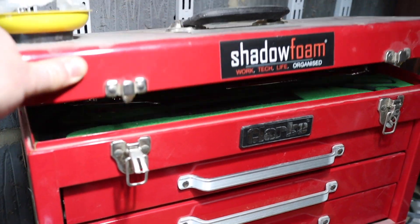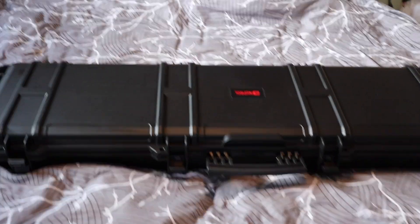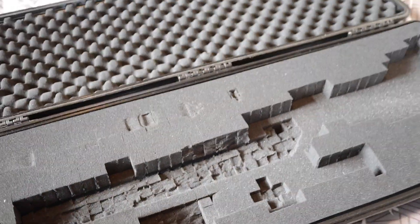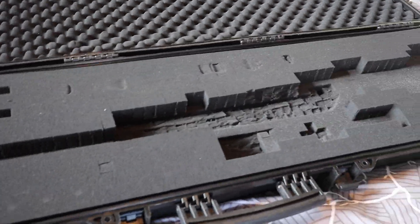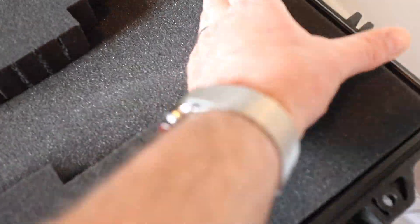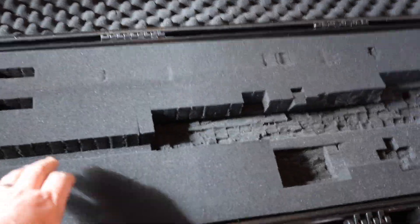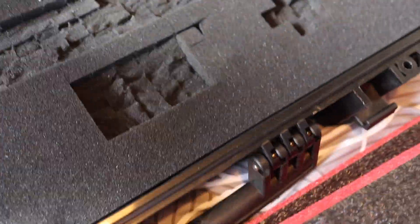Recently I did a little trade with a friend of mine. He gave me this Nuprol case in exchange for me making him a case for his CO2 gun, his CP2. This used to have an air rifle in it and these Nuprol cases are really good cases, but the foam in them is rubbish — it disintegrates and falls apart. It also compresses too easily if you've got anything heavy in it.